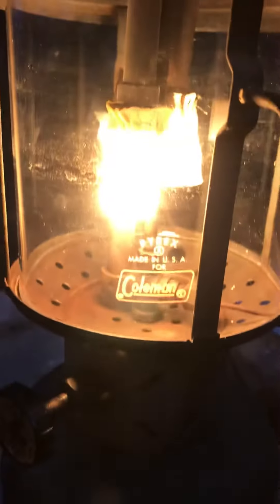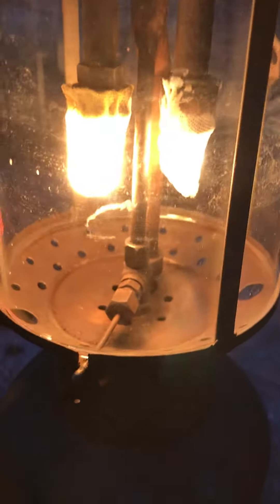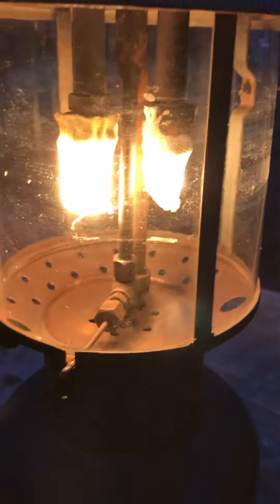Iron. Lots of iron. I have to put a torch on the pricker and the valve manifold to get them to turn after it's set a while.